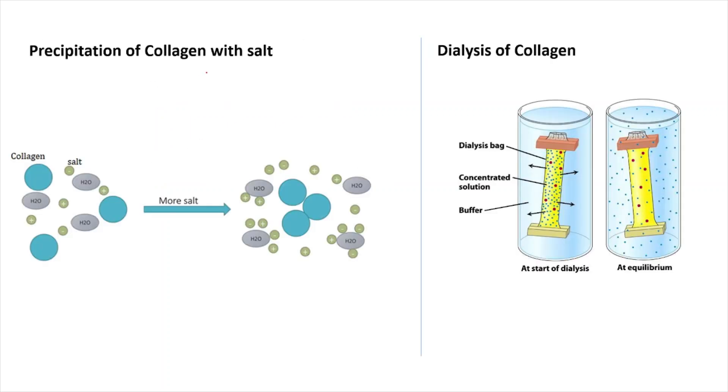Let us discuss the theory behind salt extraction. In salt precipitation, the blue ones represent the collagen molecules, water molecules are also present, and here you have the salt. When the salt concentration is much lower, collagen and water will more or less mix with each other. But as you increase the concentration of salt, collagen molecules — which are hydrophobic in nature — will self-assemble with each other and will be surrounded by the interaction of water and salt molecules.